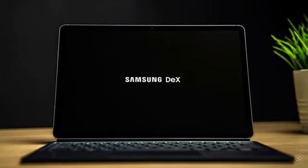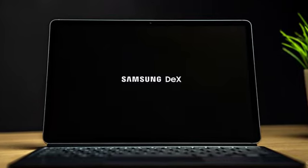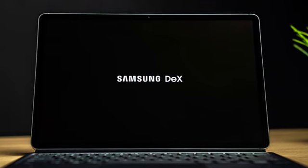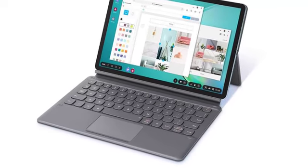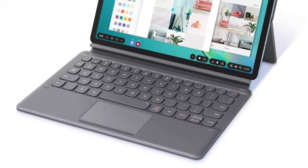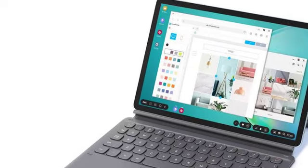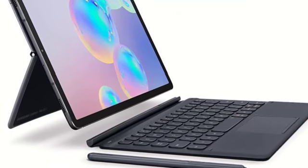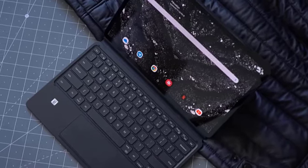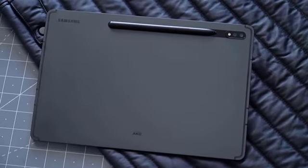The Samsung Galaxy Tab S7 and S7 Plus are two of the highest-quality Android tablets you can buy. The metal chassis and stunning displays are something to lust over, performance is best in class, and battery life is absolutely stellar. The cameras leave a bit to be desired, but that's par for the course on a tablet. Samsung's own apps look and function great, but the majority of Android apps fall a bit short. Overall, I had a great experience with the Tab S7 Plus and wish to share more of the quality these tabs have.